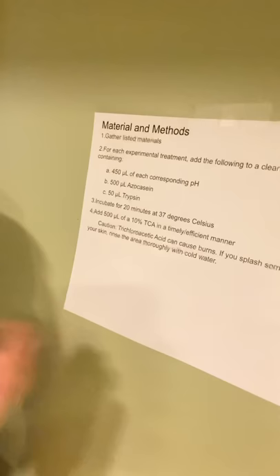Hey, I'm John and I did the material and methods part of the presentation. For our material and methods, a good place to start would be our procedure. We started out by gathering our listed materials, and then for each experimental treatment we added the following amounts.